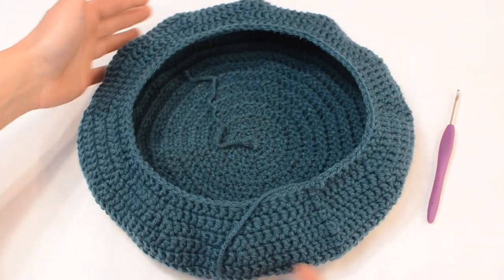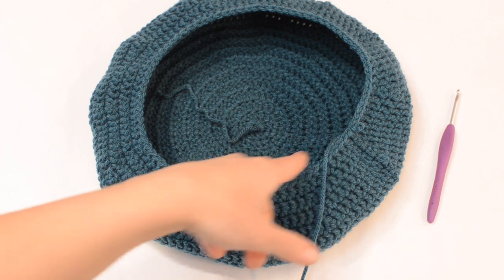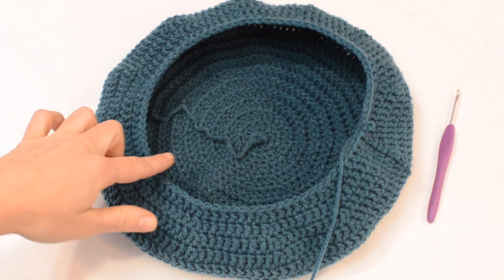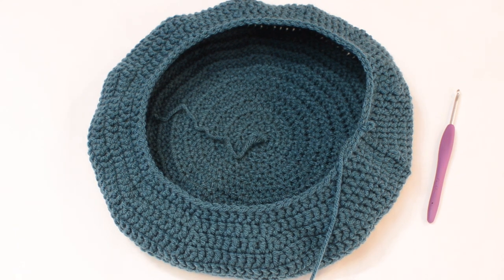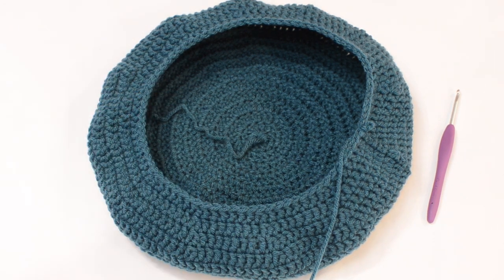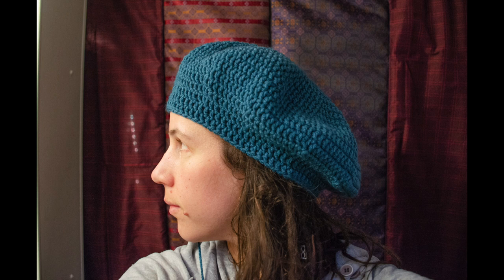Here's the hat at the end of round 18. For rounds 19 and 20 we can adjust a little bit for sizing — try the hat on. If the 84 stitch count is feeling like a good fit, just do rounds 19 and 20 as one double crochet in each stitch. If it's feeling a little too loose, do one more round of decreases down to 72 stitches, then round 20 as one double crochet in each stitch. Keep in mind that the slightest variation in yarn weight or tension can affect the fit when making wearables.